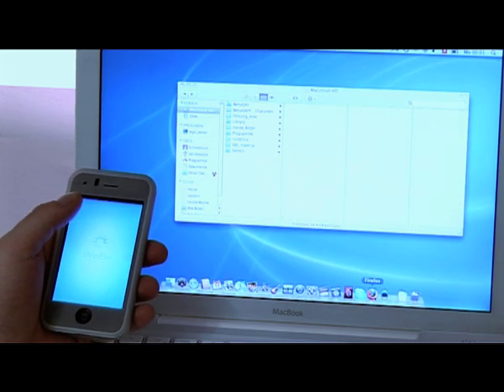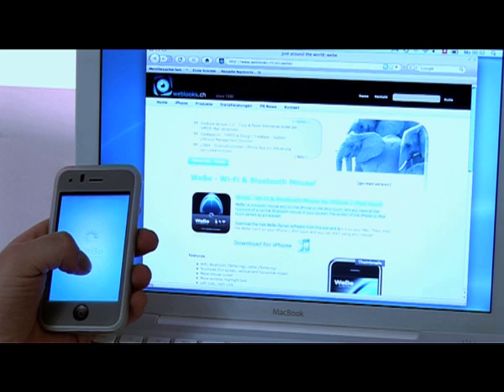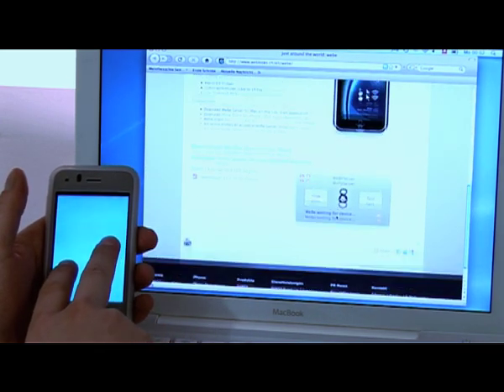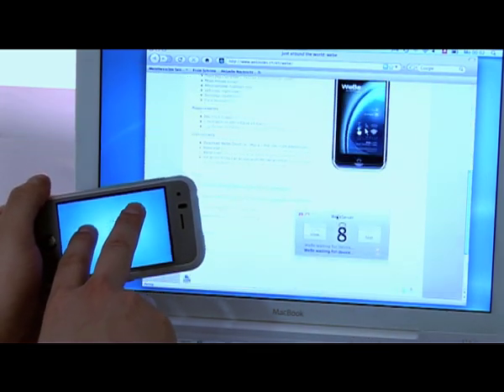As you're going to see, you can also mark some text or scroll a website with two fingers. And if you prefer, you can use it also in landscape mode.